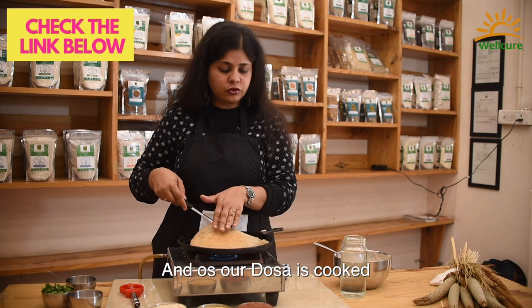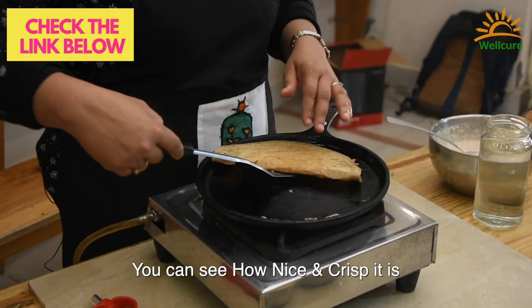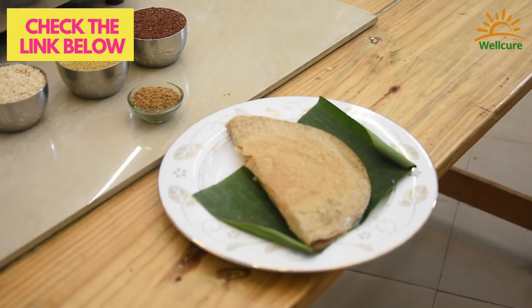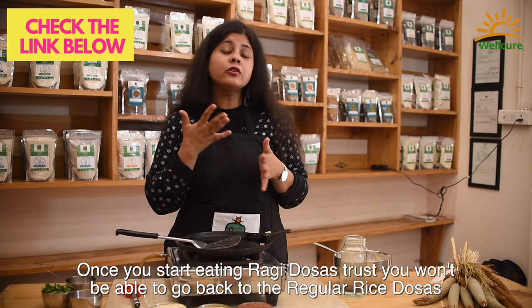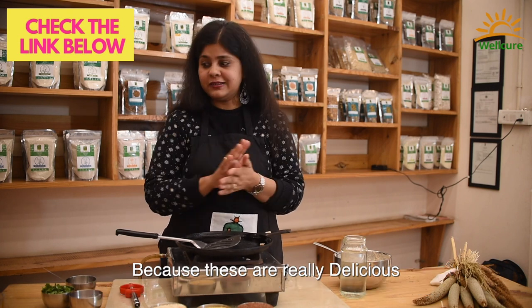Our dosa is cooked — you can see how nice and crisp it is. Once you start eating millet dosas, trust me, you're not going to be able to go back to the regular rice dosas, because these are really delicious.